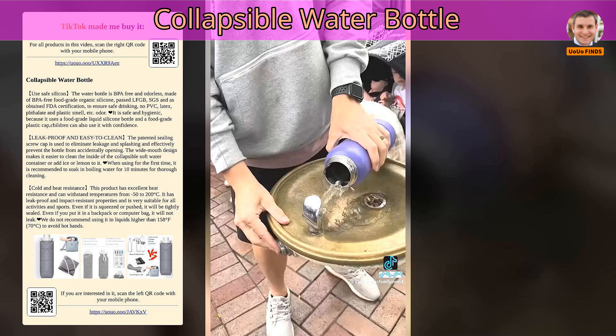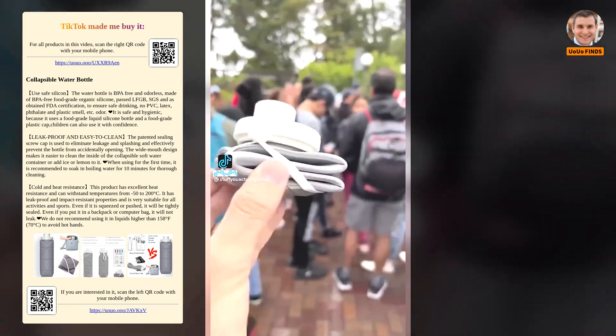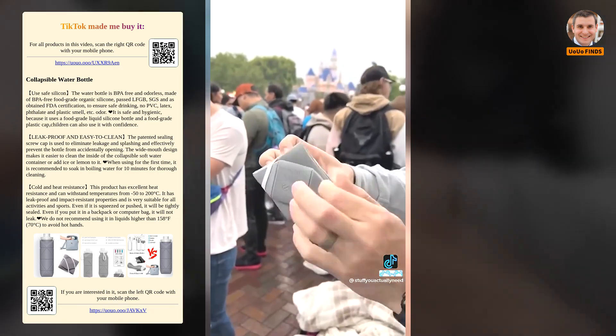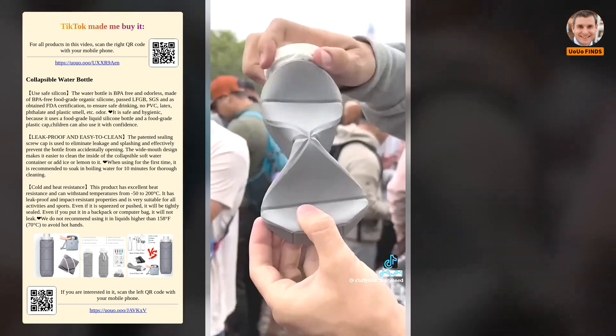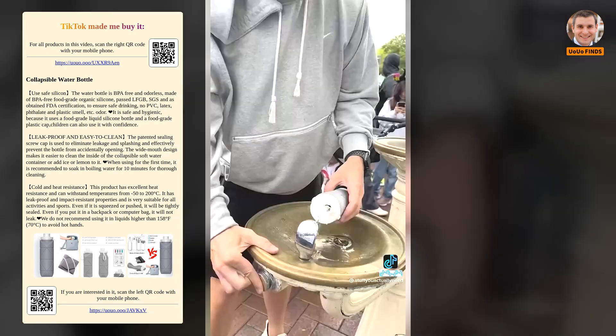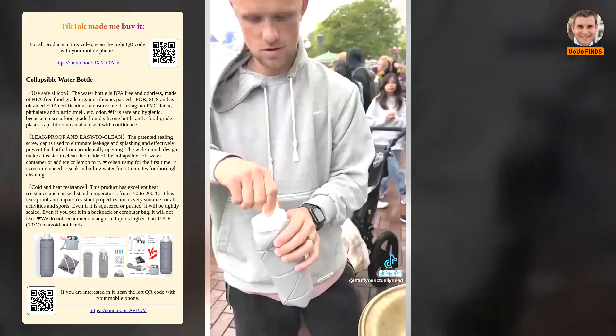Collapsible Water Bottle. This is a travel water bottle that blows my mind. It's incredibly easy to expand and then fold back up. It gets so small, which takes up hardly any space in your bag and is perfect for airport security. Plus, all other water bottles are so hard to fill up at drinking fountains, and this one folds up to help maximize that space and fill it more easily.